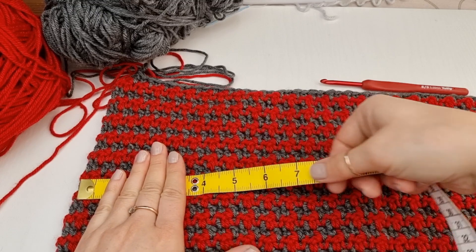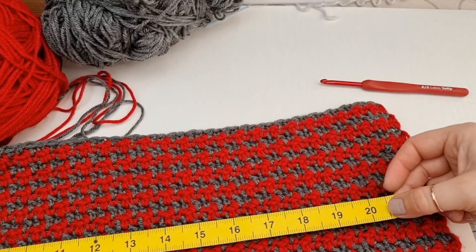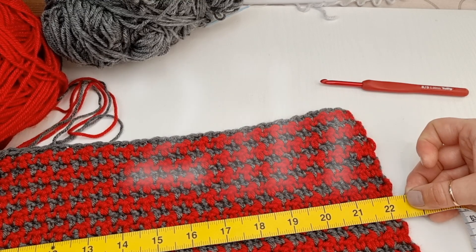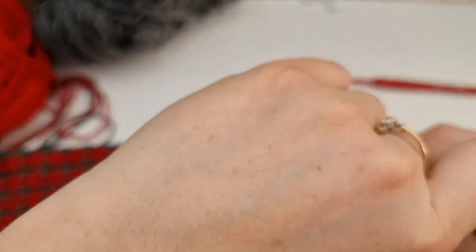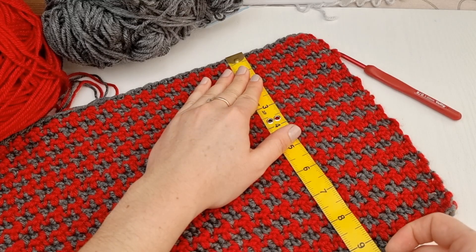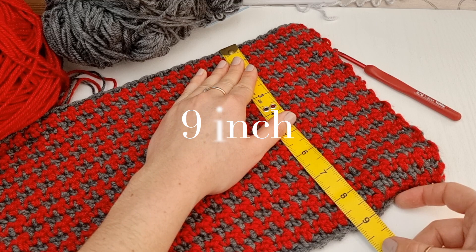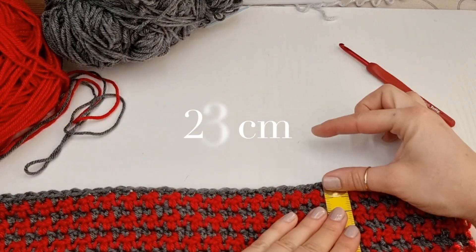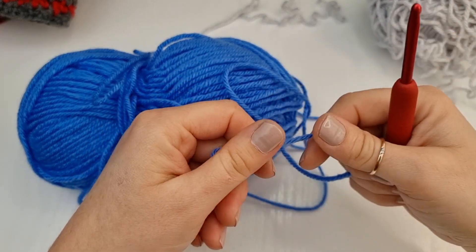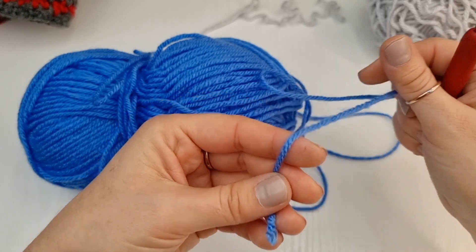So first the measurements for this hat: about 22 and a half inches wide and about 9 inches tall, and then we will add the ribbing. Now I am going to show you on this small sample how to work on this houndstooth stitch. Remember, I have a tutorial in the Crochet Stitches playlist as well.